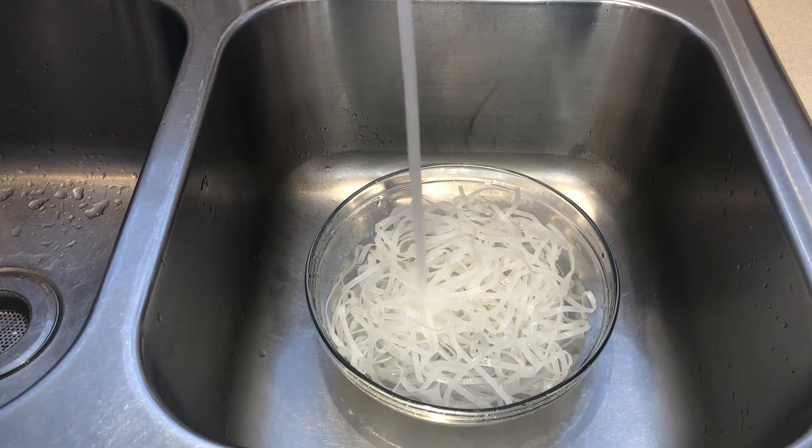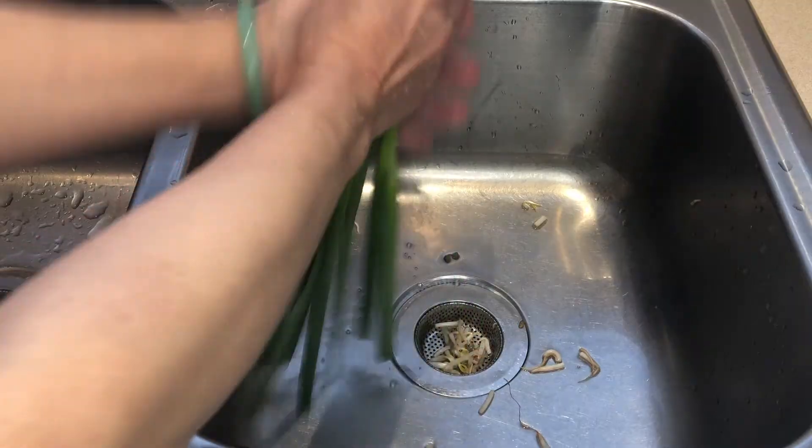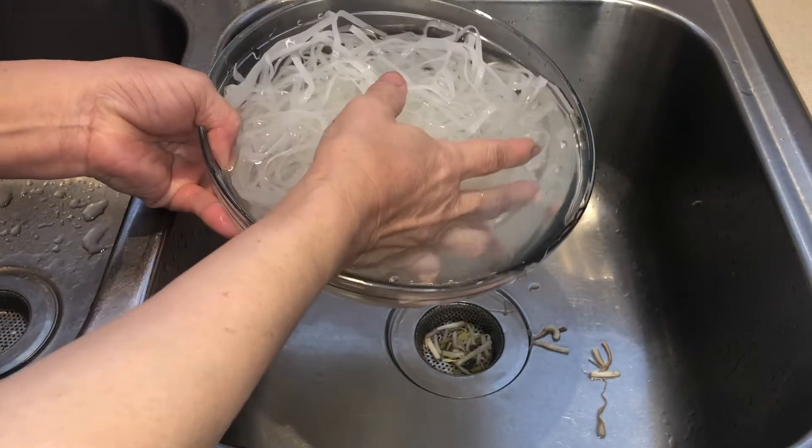Let's soak the noodles for 10 minutes. Then rinse the bean sprouts and green onions. After that, drain the noodles.